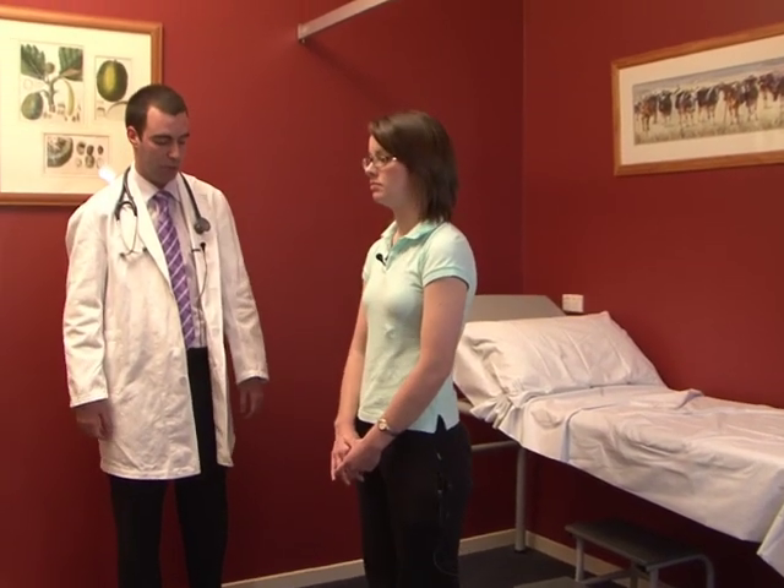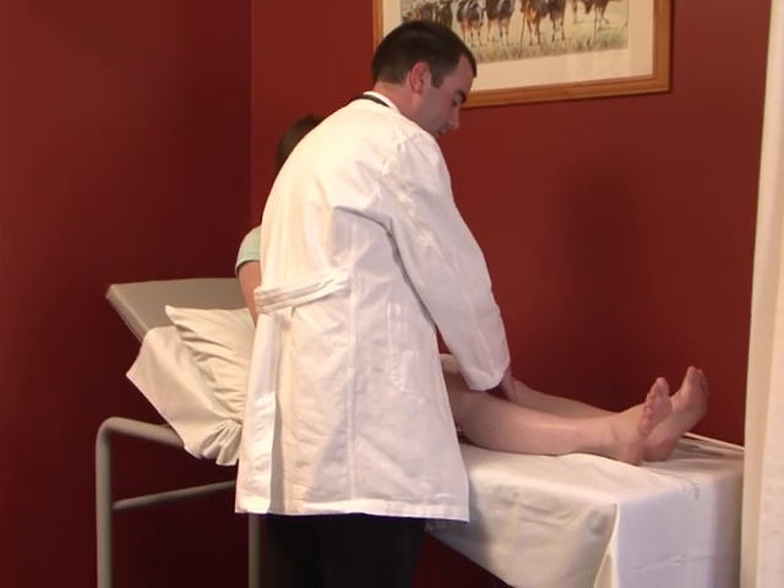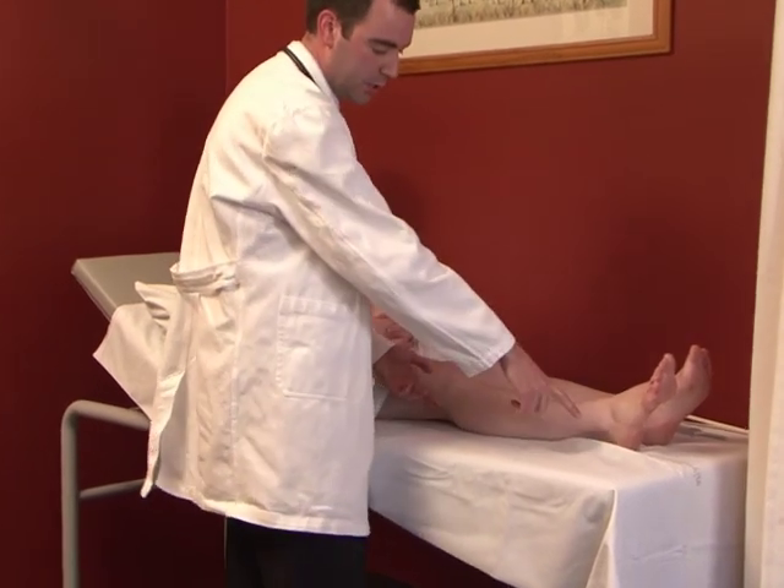Having performed a very quick general assessment of lower limb neurology, we get the patient to take a seat on the bed. With the patient adequately positioned and exposed, we first test tone, done at the knees by gently lifting the knee and watching the response.